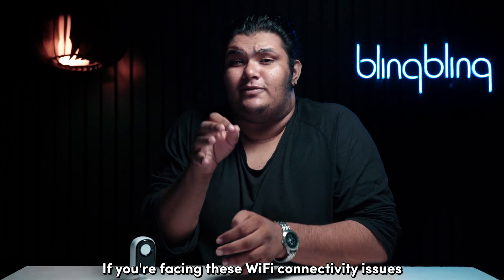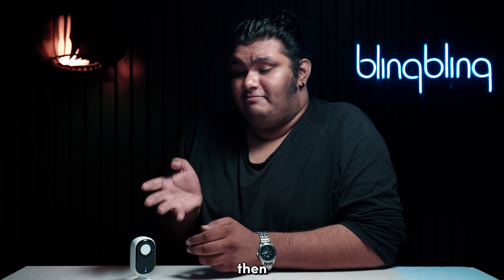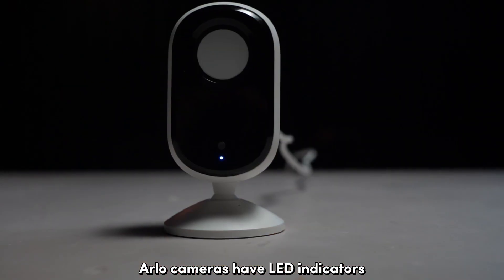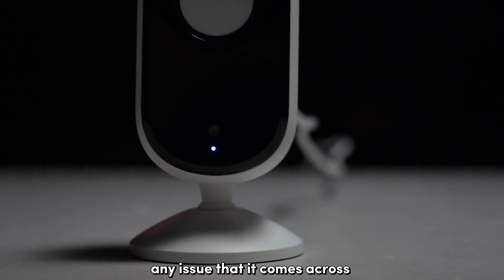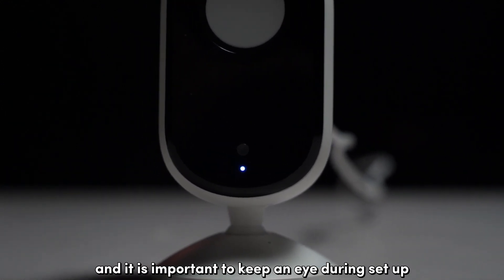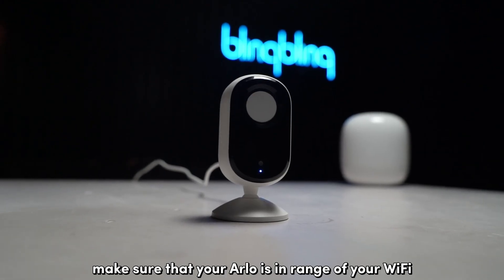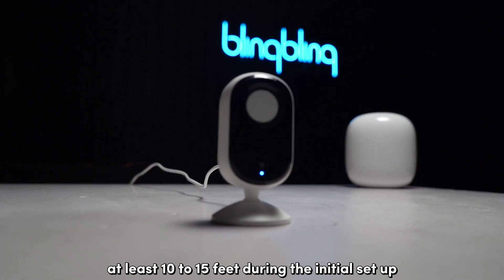If you're facing Wi-Fi connectivity issues during your device setup, you will need to understand the underlying problem first. Arlo cameras have LED indicators that help convey any issue that it comes across, and it is important to keep an eye on them during setup. First and foremost, make sure that your Arlo is in range of your Wi-Fi — at least 10 to 15 feet — during the initial setup.